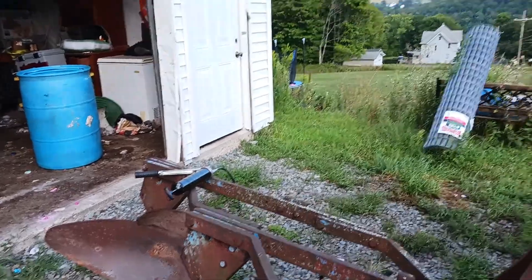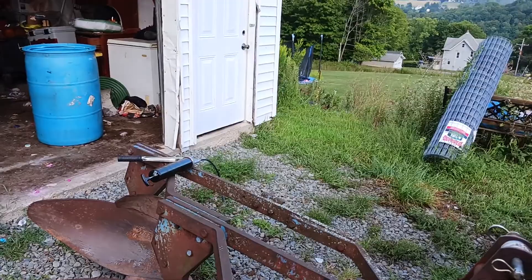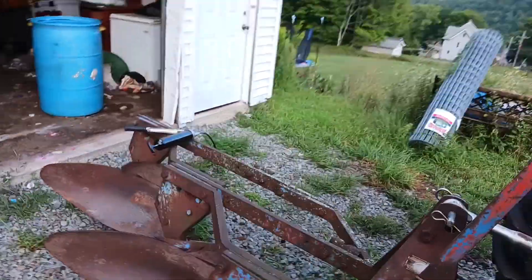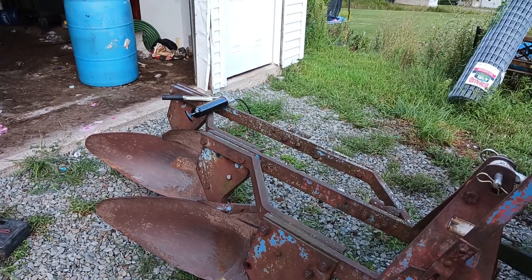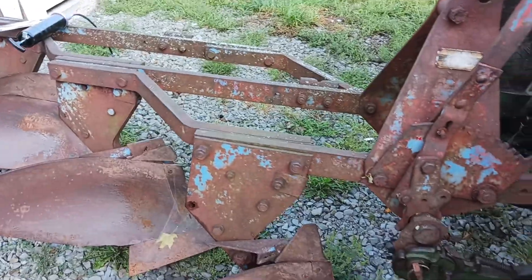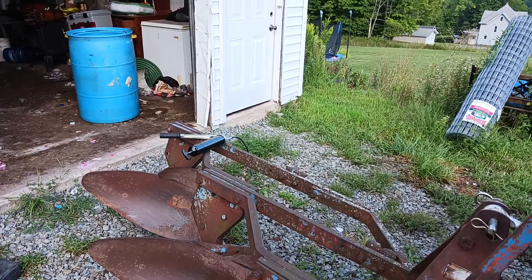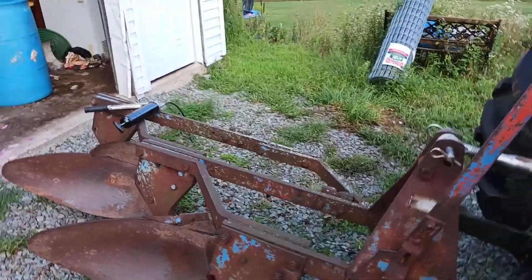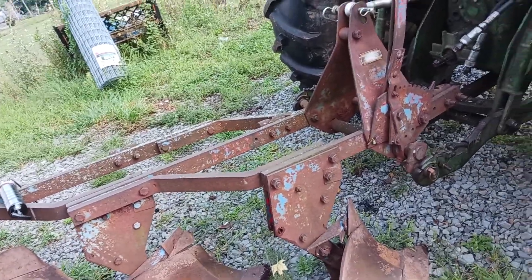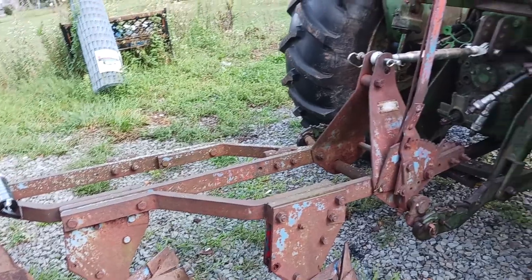For those who are newer to the channel, I just got these — I believe it was last year. We do have a red set of Ford 101 three-bottom plows that actually belong to my mom and stepdad. And I got these ones, which are the blue — you can tell there's some blue paint left on it. After getting them after sitting so long, I tried them out on the ground and they worked really well.